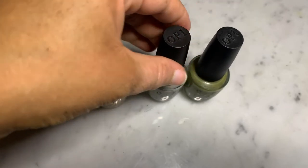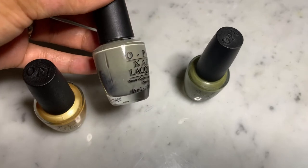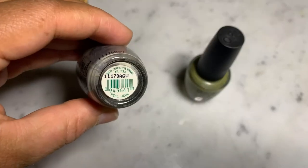Next we have this gray — it's sort of like a matte gray, and this color is Suzy Takes the Wheel.